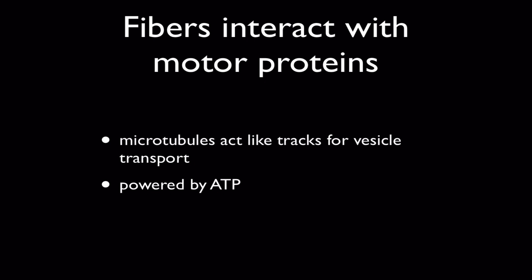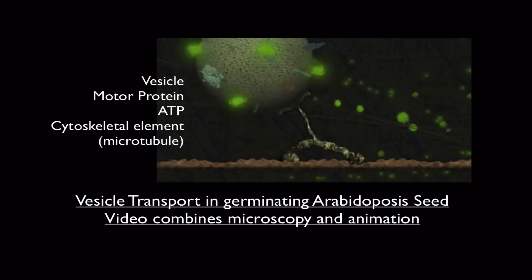Now the cytoskeleton makes things move by interacting with other things and other fibers. And to make this happen you have to have ATP. Microtubules, for example, act like trackways along which vesicles can be transported. And to make this happen we have to use something called a motor protein. We're going to watch a video to see this because it's easiest to see when something's moving.